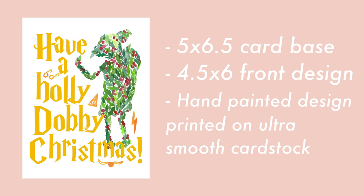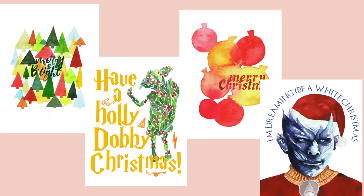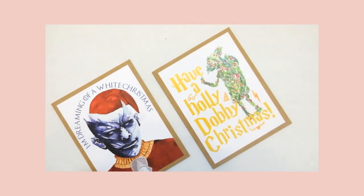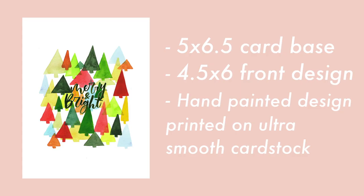Then we have the Christmas ornaments one, which also kind of looks like balloons, but it just has the simple 'Merry Christmas' sentiment on it. The third one is the 'Have a Holly Dobby Christmas' for all my Harry Potter fans out there. And lastly, we have the 'Merry and Bright' design, which just has trees and my brush lettering on it.